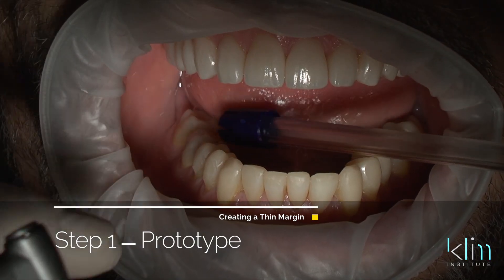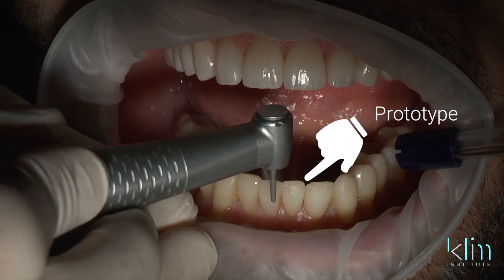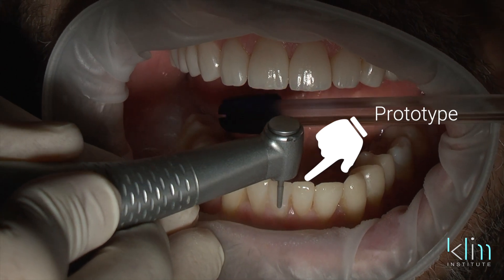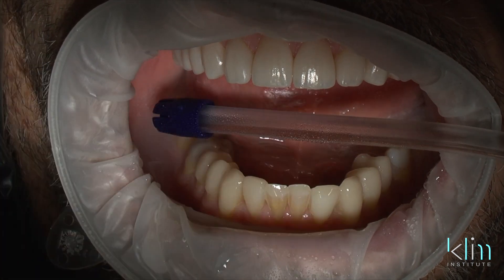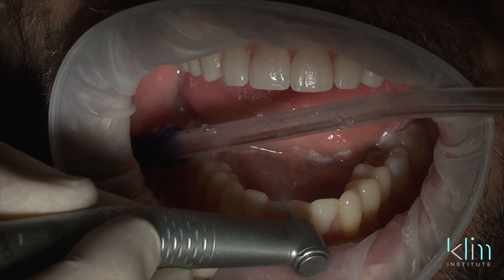Step one in creating a thin margin is during the preparation stage — you need to go in pre-planned, have a mock-up, have a prototype. We prep through that prototype when it's on the teeth. Often we don't have to reduce very much if we're doing an additive technique with our restorations. It's on enamel; you don't have to prep the tooth way back to create clearance for that ceramic.